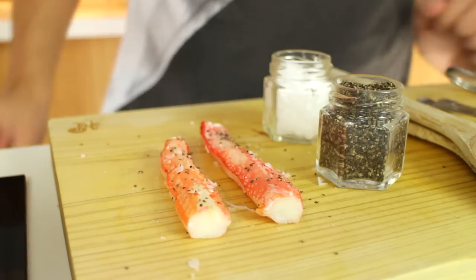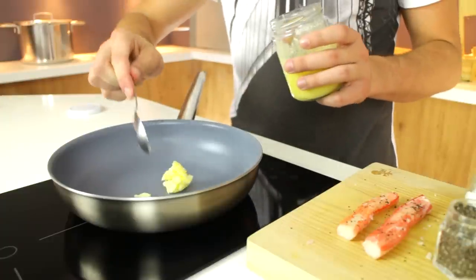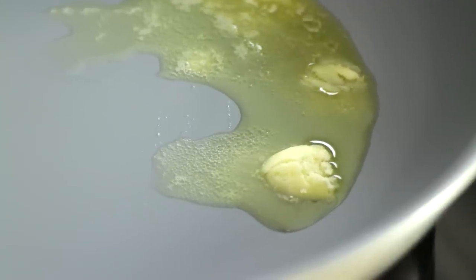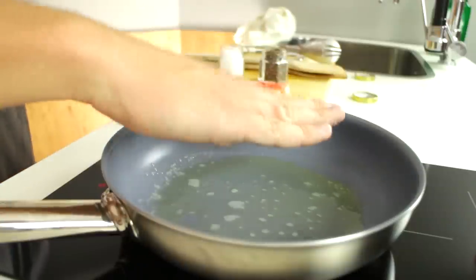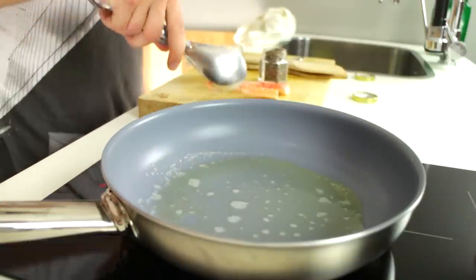Once you're done with that you want to get some clarified butter and place it in a hot pan so it starts to melt. Once that's done and it's got to the right temperature, which is extremely hot, then you just take your crab legs and you pop them in there.